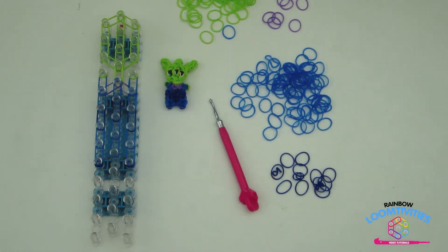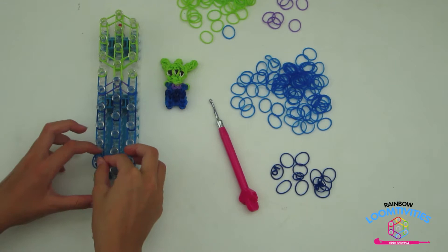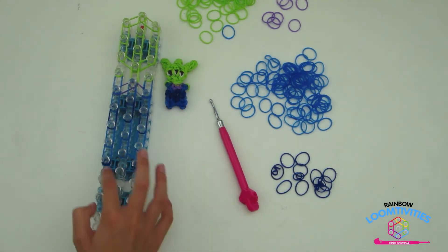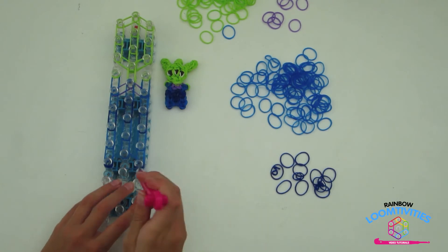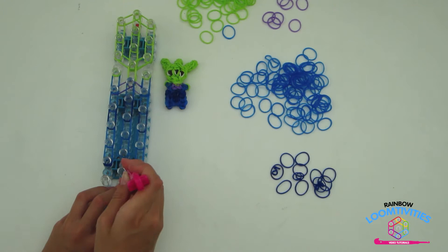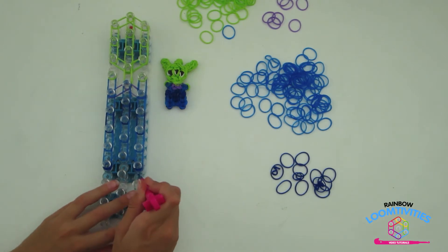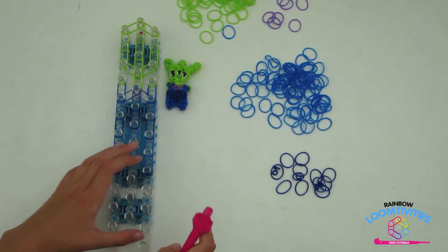We now need to cap the bottom half of our alien. Taking a light blue, go under the dark blue cap bands and form a triangle. Make sure to go under the dark blue cap bands that are wrapped around the feet. Taking your hook, take that bottom part of the triangle and lift it up onto the center pin. Make sure that this blue cap band is underneath the dark blue cap band. Your loom should look like mine.